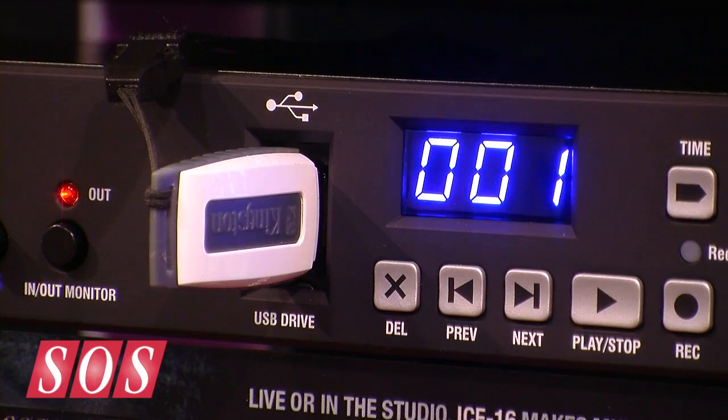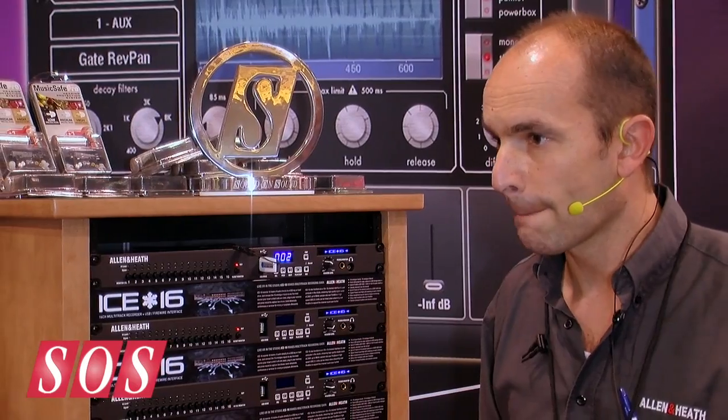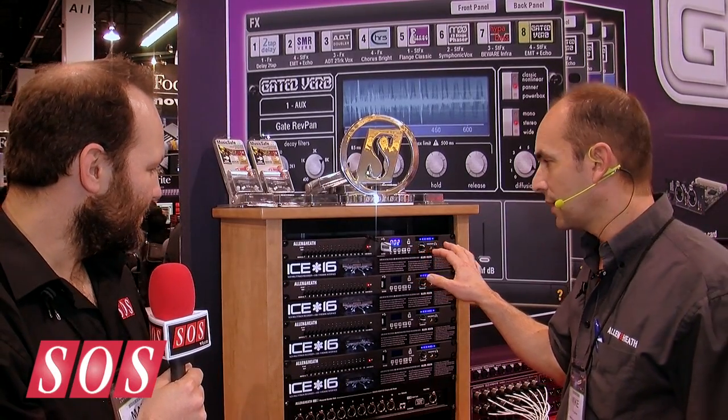So you don't need to connect a computer to it to record. That presumably means one of the advantages is that you've got silent recording effectively when you're out and about. Exactly, and it's really quick. I tried to make it as easy to use as possible, just with basic transport controls for the recording. It looks like a tape machine — just a hell of a lot more compact than that.